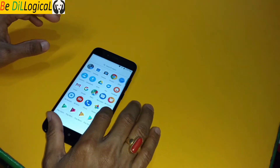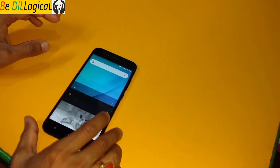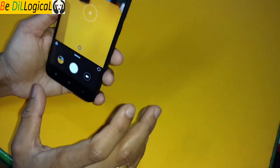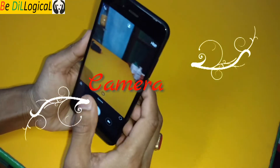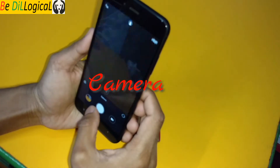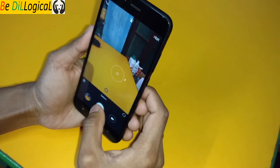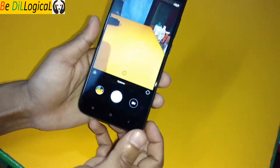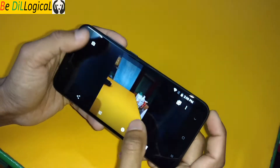Let me show you the camera interface — this is the camera UI of the Mi A1. You can see how the camera interface looks. I'll also put links, and there is a night mode. I took some samples so you can see how it actually looks.